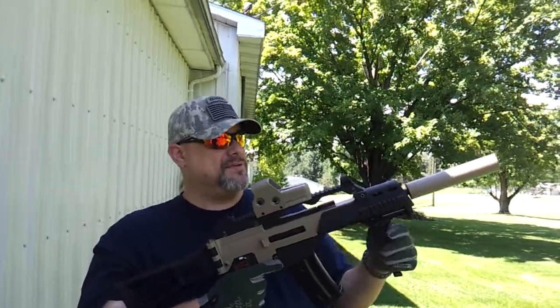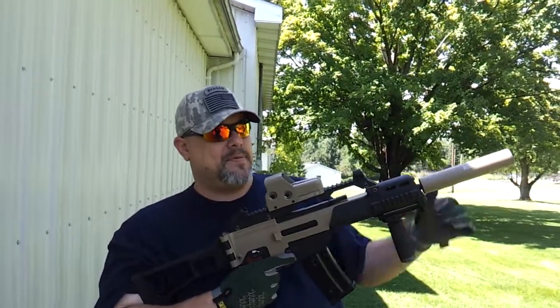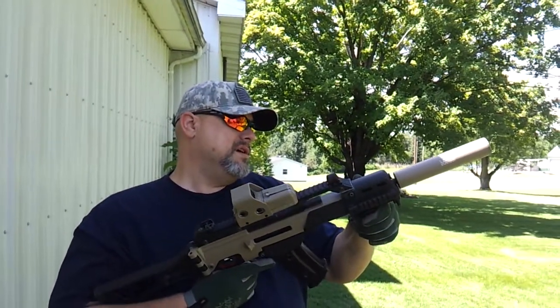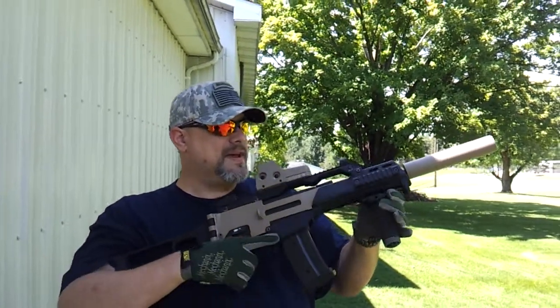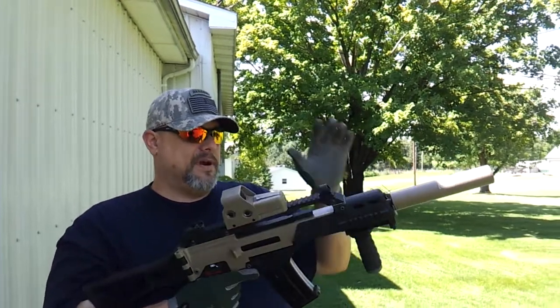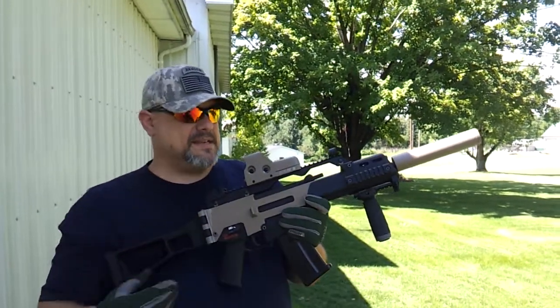Up here on the front is a Mad Bull silencer. This is the 5th Group Special Forces one, given to me by my good friend Thomas Giles, one of my subscribers. Right up here on top is my GMP EOTech 553 sight.